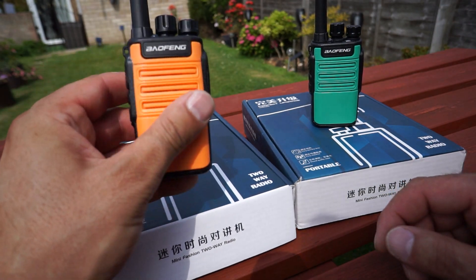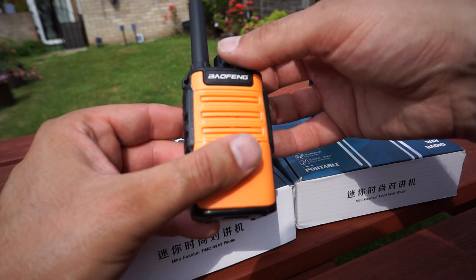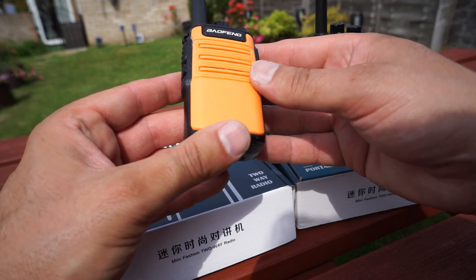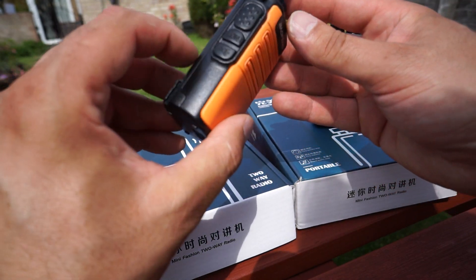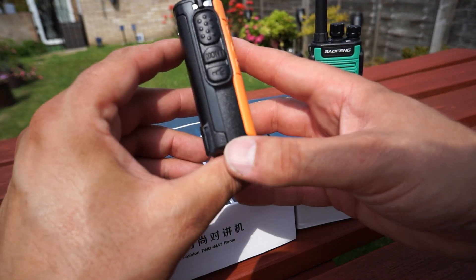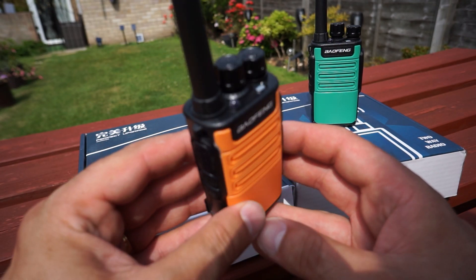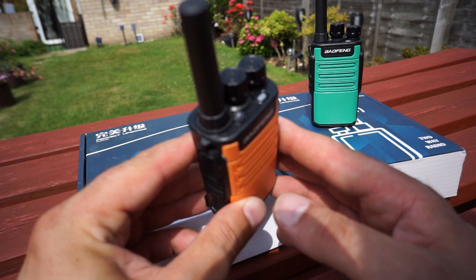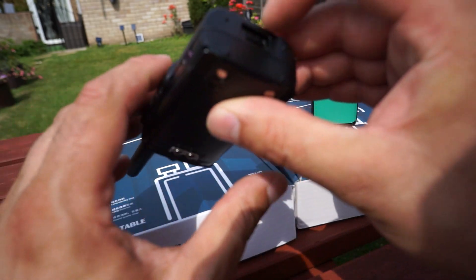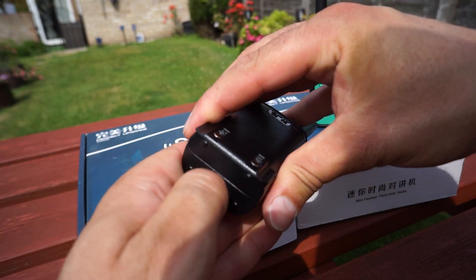On them they're very basic — just 16 channels. You've got volume, and you've got a rotary channel knob on these ones. You just turn it around like that, channels 1 to 16. It does have voice as well, so you can actually hear it announce the channel number as you switch it around. You can program it to turn that on and off in the software as well. On the side you've got PTT, a monitor button, and the obligatory torch function which you seem to get in all Chinese radios.